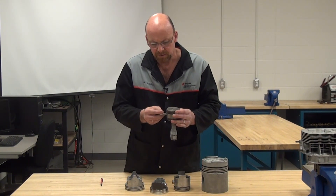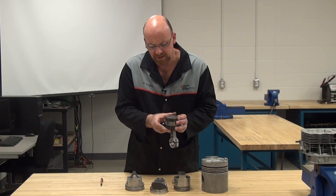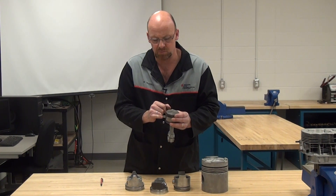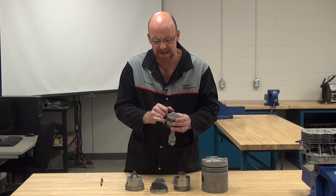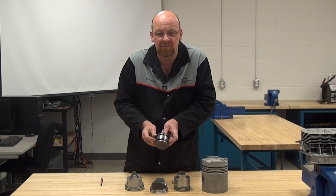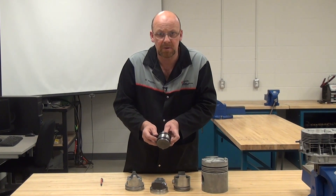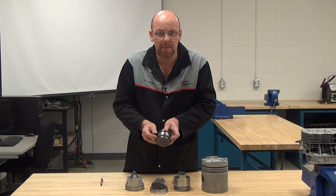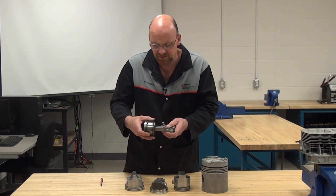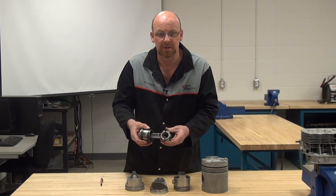Any time the pin moves enough to cause it to come out against the cylinder wall, the Teflon button will come out and just touch the side of the cylinder wall and then rebound back in. That allows it to float back and forth between the two sides, never really causing any friction. And it's kind of interesting that such an extreme duty piston is using a cast aluminum connecting rod.